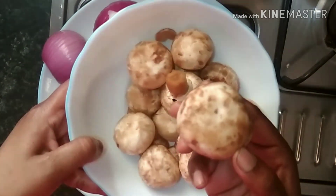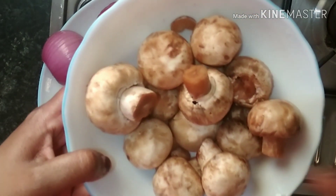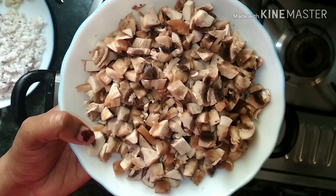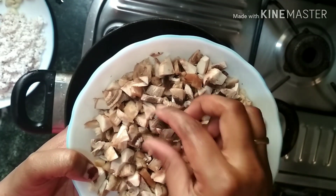I am going to take 200g. We will put the spoon in. I am going to cut a small piece.